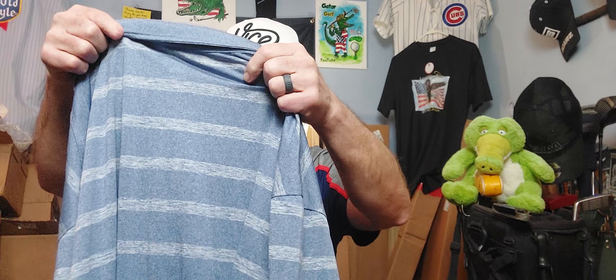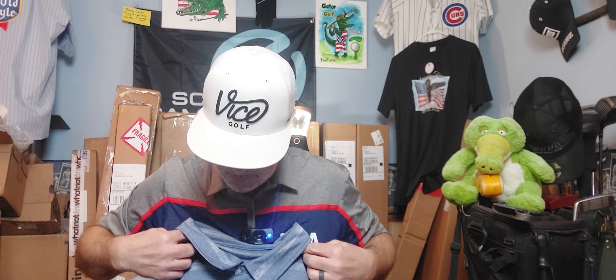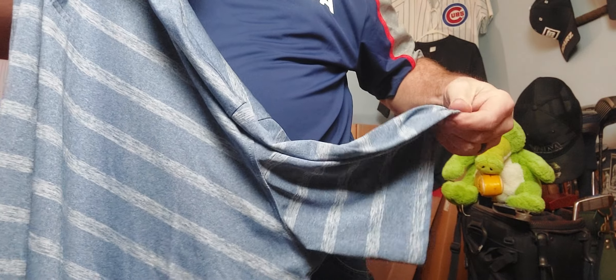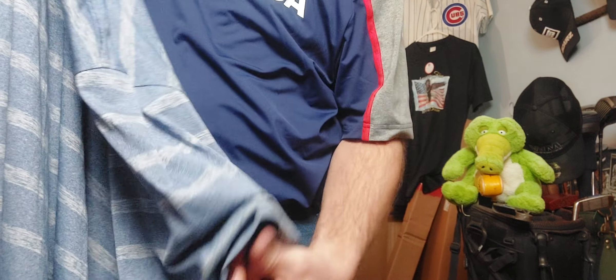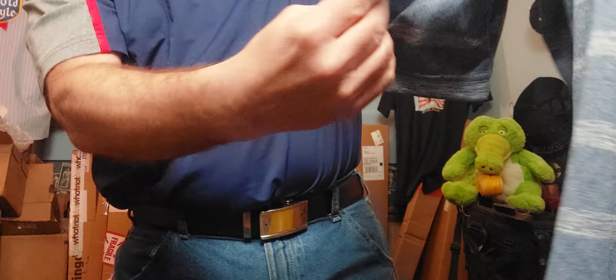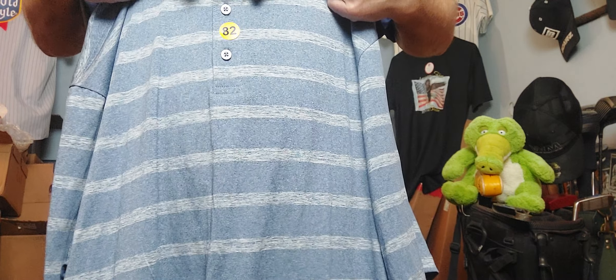Oh - a Reebok, Reebok golf 4XL! 4XL Reebok. I used to have Reebok stuff back in the day, but not so much lately. 4XL.